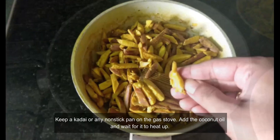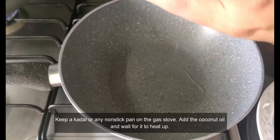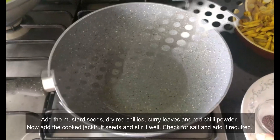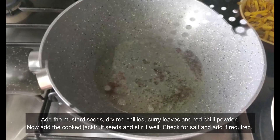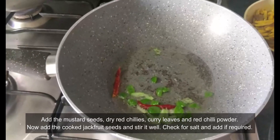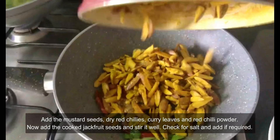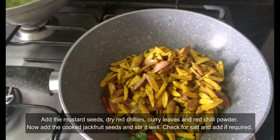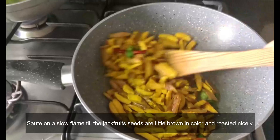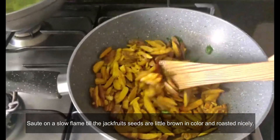Keep a kadai or any non-stick pan on the gas top. Add the coconut oil and wait for it to heat up. Once the oil is hot, add the mustard seeds, dry red chillies, curry leaves and red chilli powder. Now add the cooked jackfruit seeds and stir well. Check for salt and add if required. Sauté on a slow flame till the jackfruit seeds turn a little brown in colour and roast nicely.